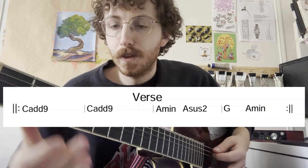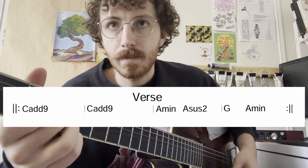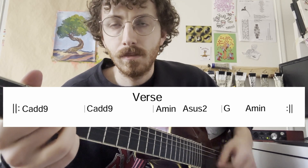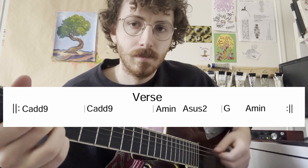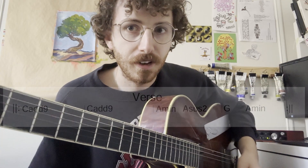From there, he's going to get much quieter for the verse, but it's still going to be the exact same progression. So if you have the intro, you have the verse down already.